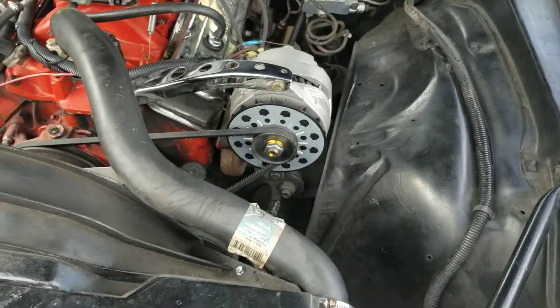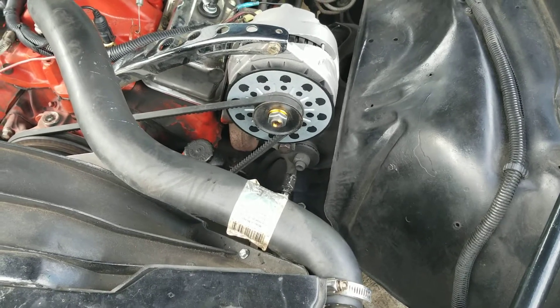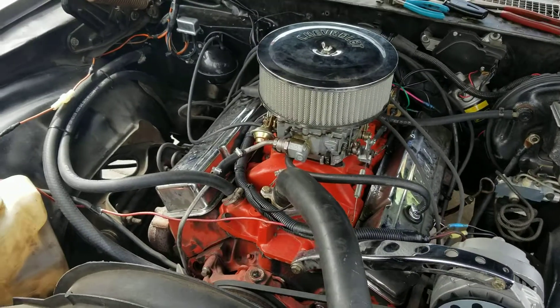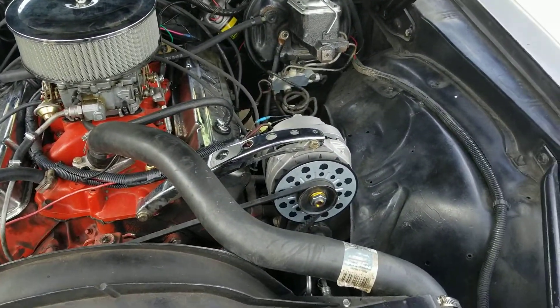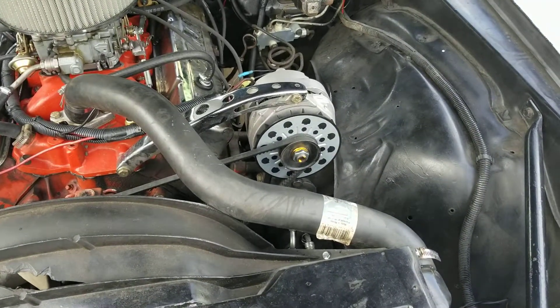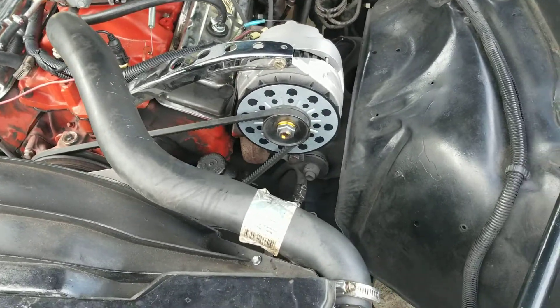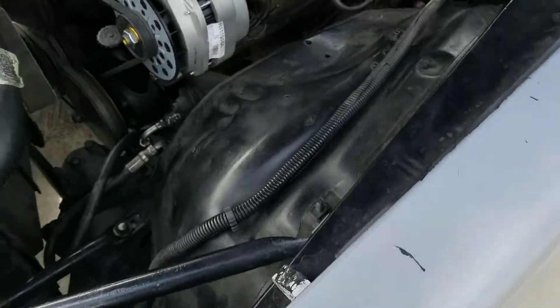Alright, one more upgrade for the Camaro — the CS144 alternator. Since I fixed the AC and the heater on this thing, it has been drawing quite a bit of current, especially at idle and in drive. So I'm excited to do the CS144 swap, which is really not a big issue.